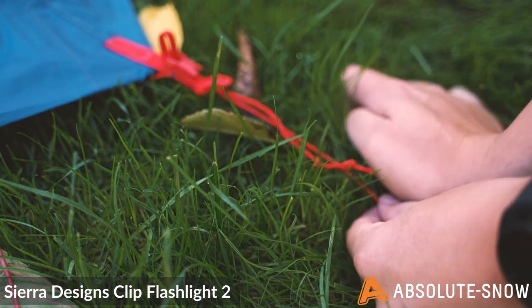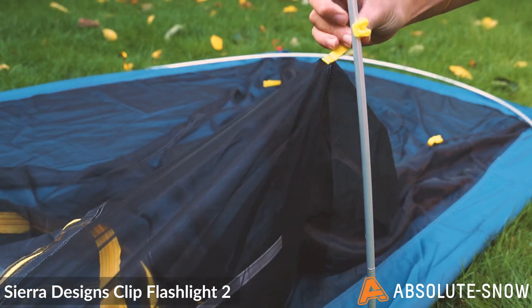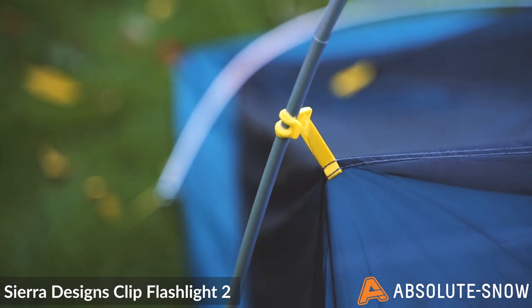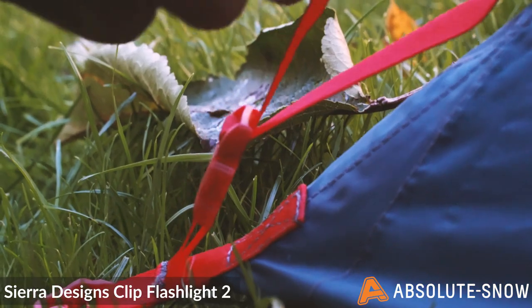Setup is exceptionally simple. All you need to do is stake it out, pop the poles in, and then put the outer fly on top — and that is it. It's that simple. It makes setup really easy, and it's something which I've really appreciated out here in this awful weather today.